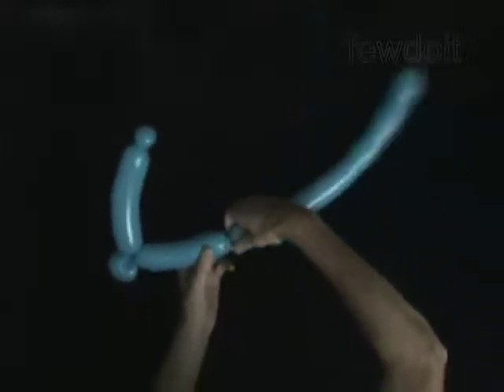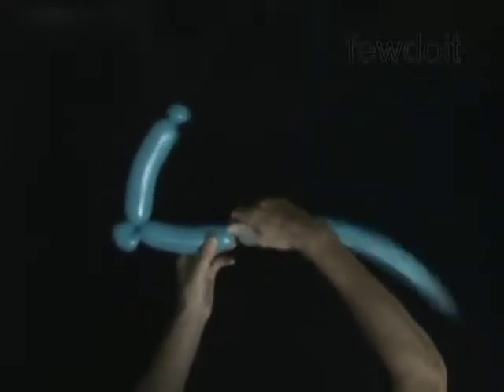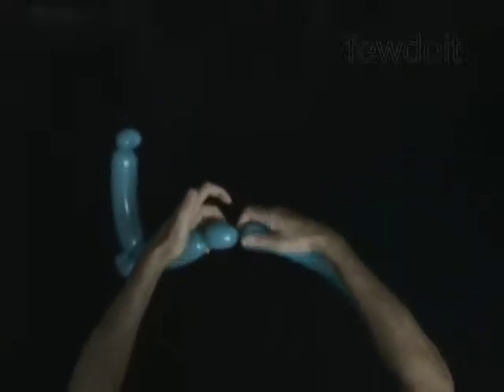Twist the fourth 6-inch bubble. Twist the fifth soft 2-inch bubble. Lock both ends of the fifth bubble in one lock twist.